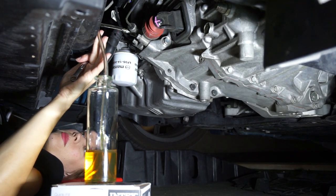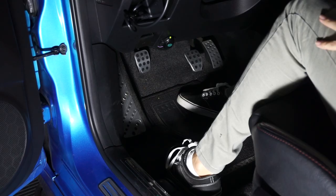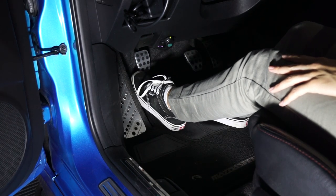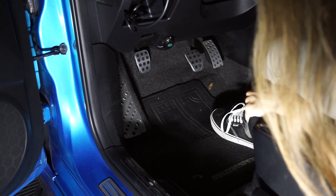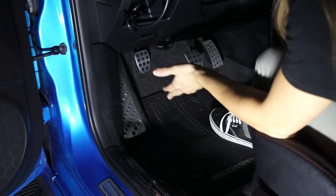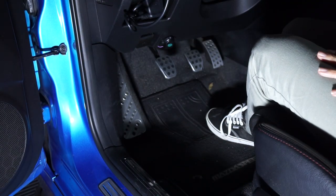It looks like the first pump was pretty successful. We do want to repeat that process a few times, but as you can see the clutch pedal is all the way down on the ground. This is normal — to repeat the process you have to go in manually and pull it back out. The reason it goes down is that when you pull all that fluid out, it sucks the pedal down with it. So just bring it back up and repeat the process.